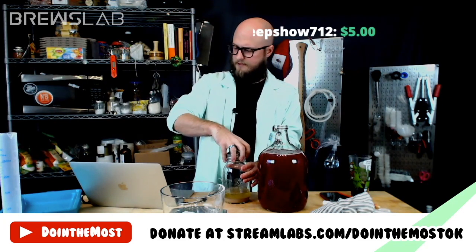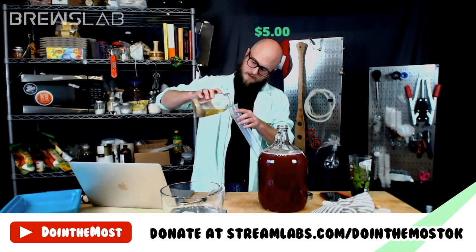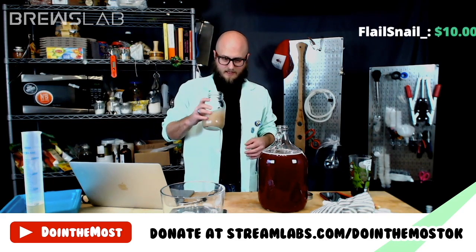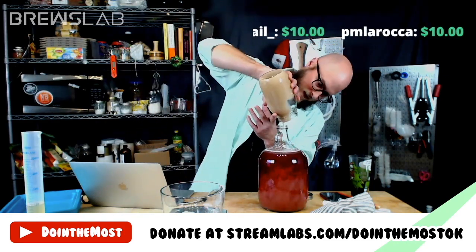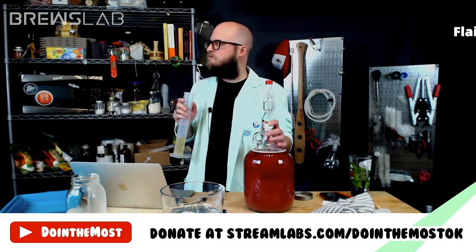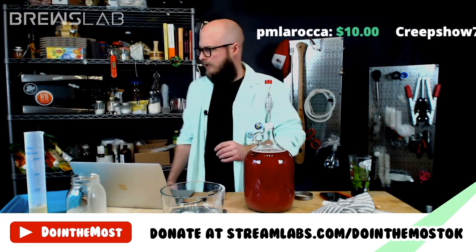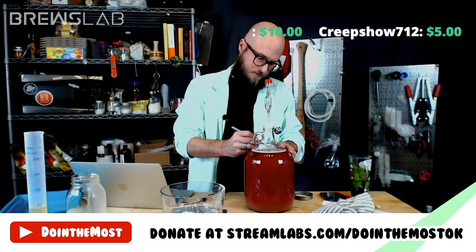Last thing we've got to do is pitch our yeast. I'm going to try and get some of the mead off of here. When storing a slurry, generally you want to leave a little bit of the hooch on top to protect it from the elements — unless you're doing washed yeast, there's a process video for that on our YouTube channel. There's a little bit of banana in there, and also kind of a BO smell. Bonanza ale yeast is pitched. Should come out just shy of 5% alcohol at 1.033.